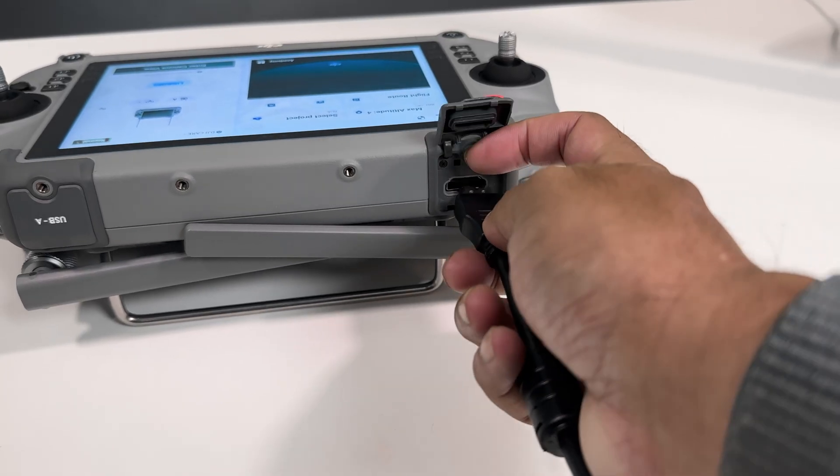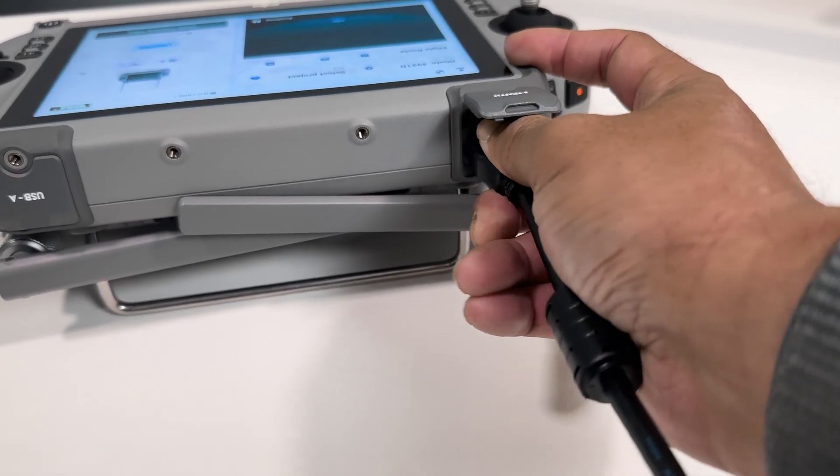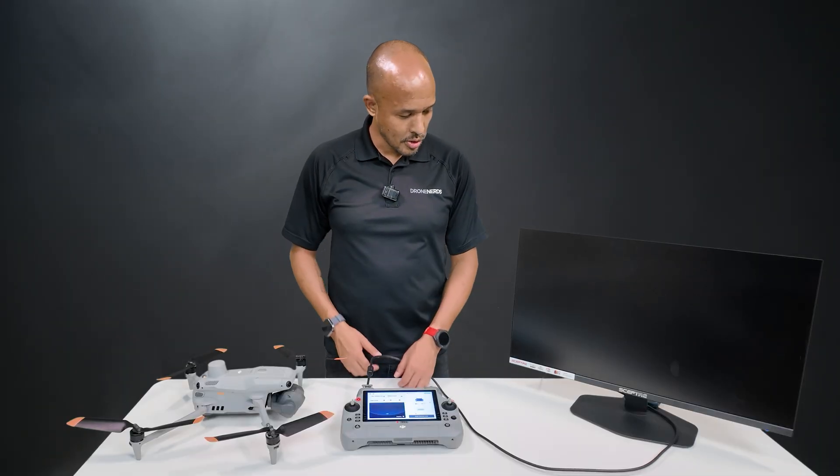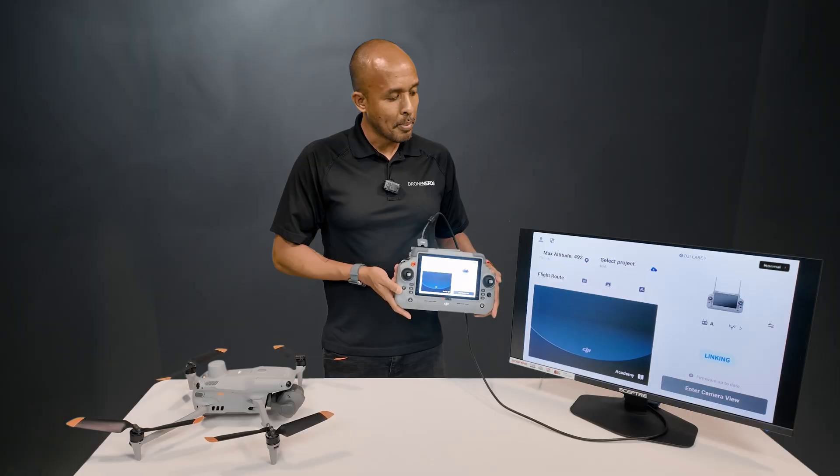We do that by simply plugging in a full-size HDMI cord to the top of the controller, and then shortly after that, our monitor turns on. So turning on the controller, we see the screen and of course the much larger monitor.